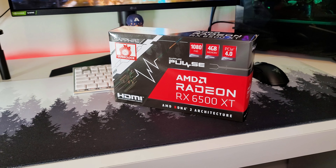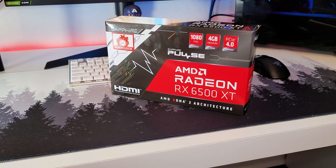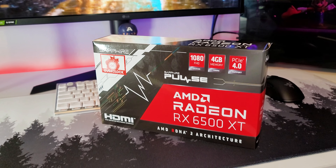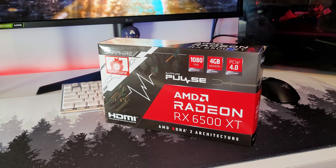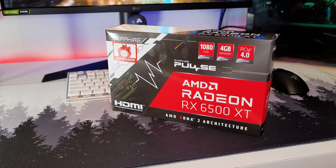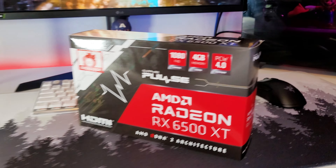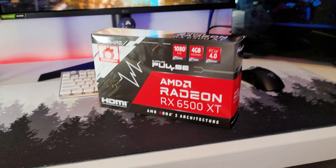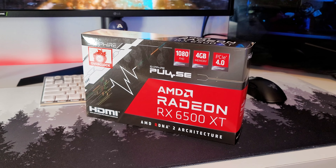I don't think I've ever unboxed a graphics card, certainly not a new one, and certainly not one I've bought in the past two or three years. But this one, the AMD Radeon RX 6500 XT, I actually got for around MSRP. It just came out very recently, it's brand new. It's still got the tape, haven't opened the box yet, and we're going to be unboxing and checking it out.